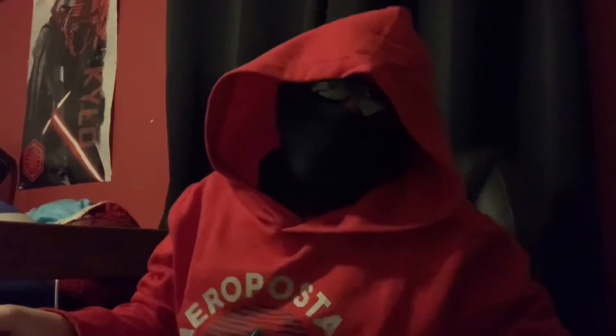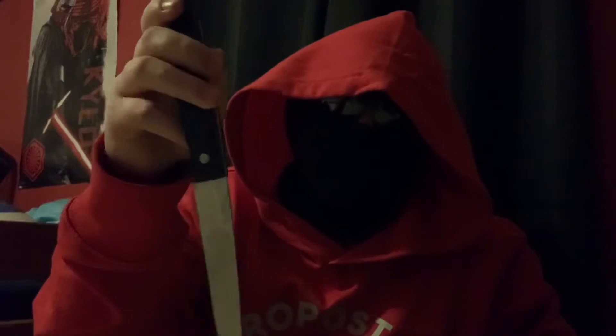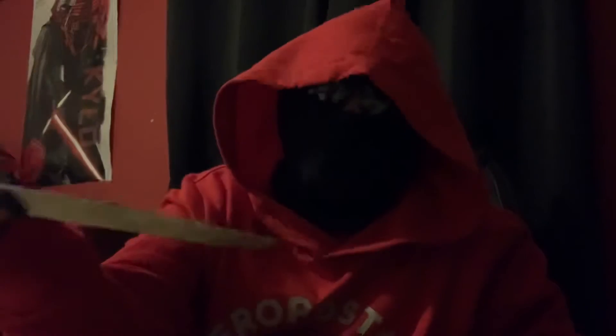But today we're doing an unboxing video. Before we start, I do have a knife. YouTube, do not take this video down for dangerous acts or minor safety. I am old enough to know how to use a knife. I'm not stupid. I know how to not hurt myself.